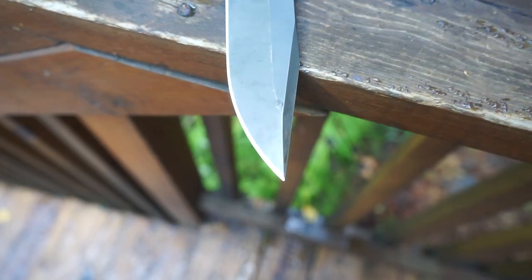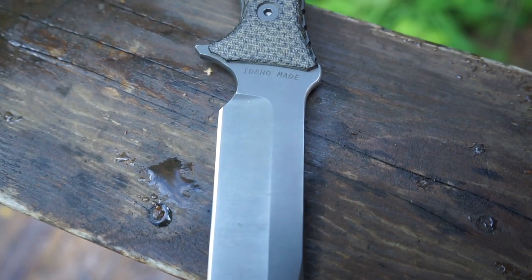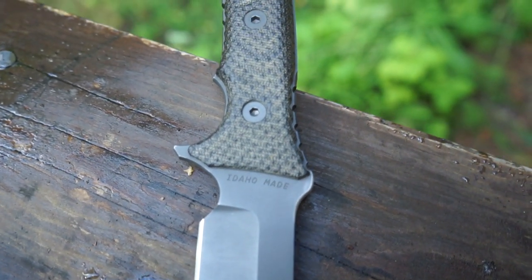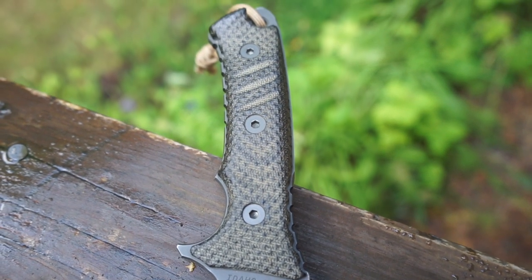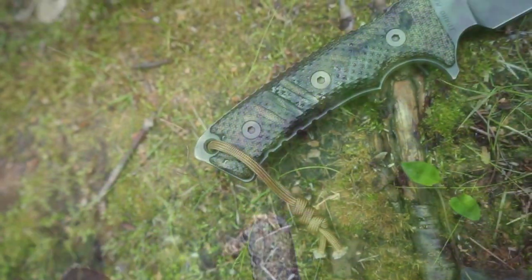This blade is going to be best served as a serious hard-use survival and utility blade that can be pushed into wilderness living applications while remaining quite rust resistant, especially in freshwater use.